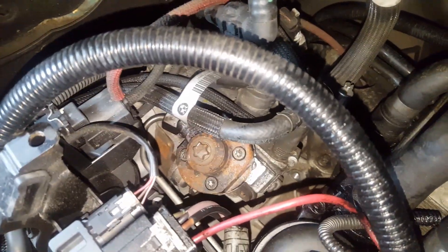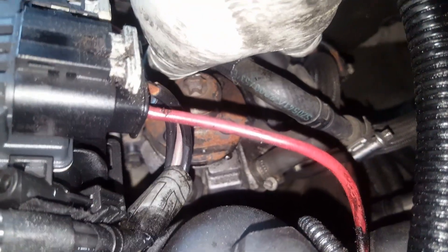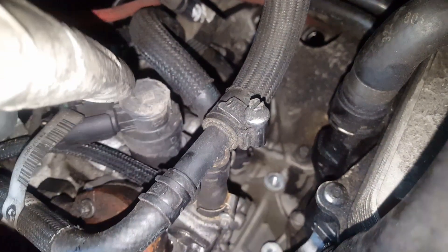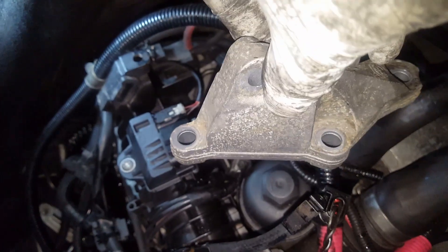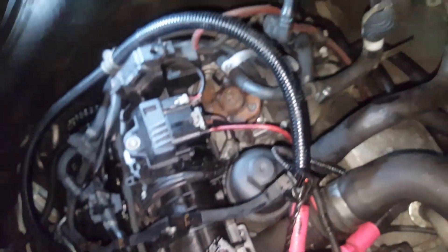Before I jack up the car to take the gearbox out, I loosen the high pressure pump. There's a bolt there - I loosen it about that much and leave it like that. There's another bolt at the bottom of the pump, and this is the bracket that holds the pump. I take this bracket off - I'll explain why when I'm about to take the chain off.